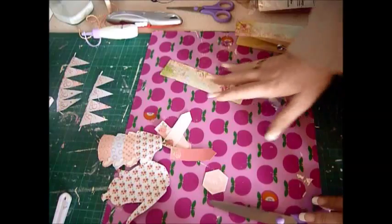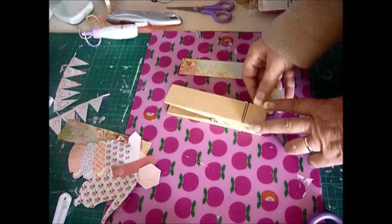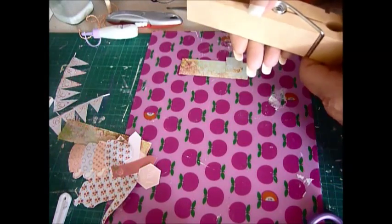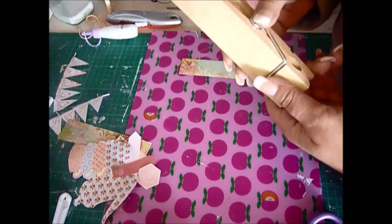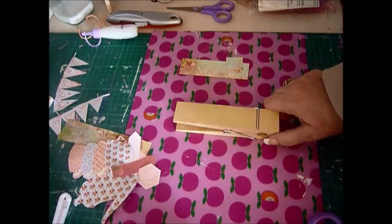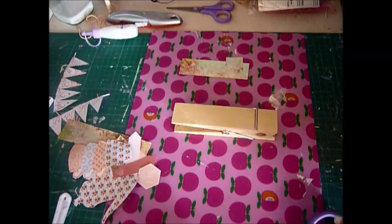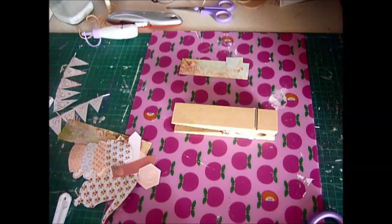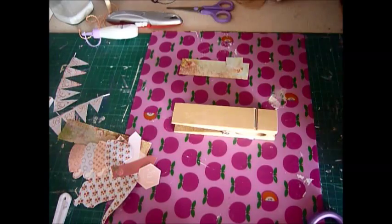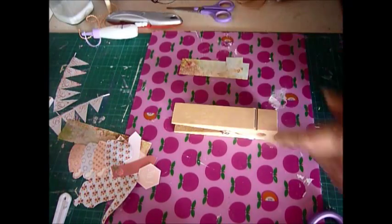Hi guys, Nicky here from Angela Holtz Designs. I'm making an altered peg. I've not managed to do one of these yet because I wasn't able to find them, and I found one for £2 in a shop called Tiger here in the UK. I'm doing something a little bit different for a local coffee shop that my daughter goes to — they asked about putting some of my work in there, so I thought I'd do something on their theme, which is tea and coffee, along with their name.